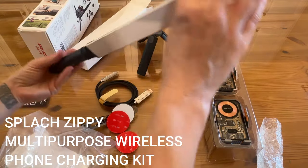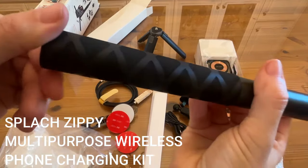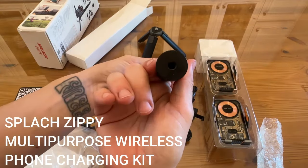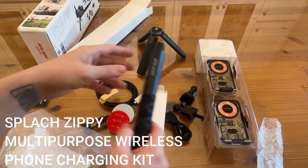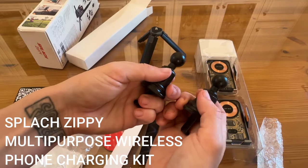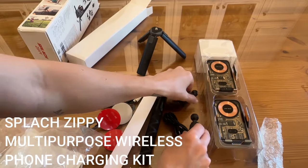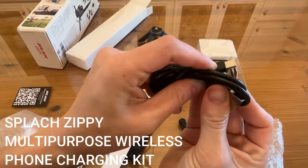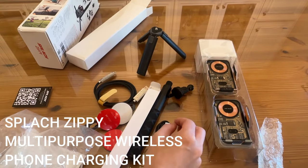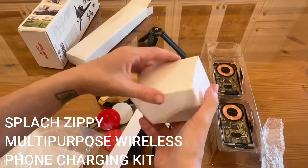Next up is the selfie stick — really fantastic. I'll show you the textures up close; that's going to be perfect for holding. You've got the mount in both places that you can use this for. These ball and socket joints are really perfect for being able to turn your phone around and film in either direction — super easy to use. And of course we've got that USB-C charger as well, so this works for any type of iPhone regardless of the year.